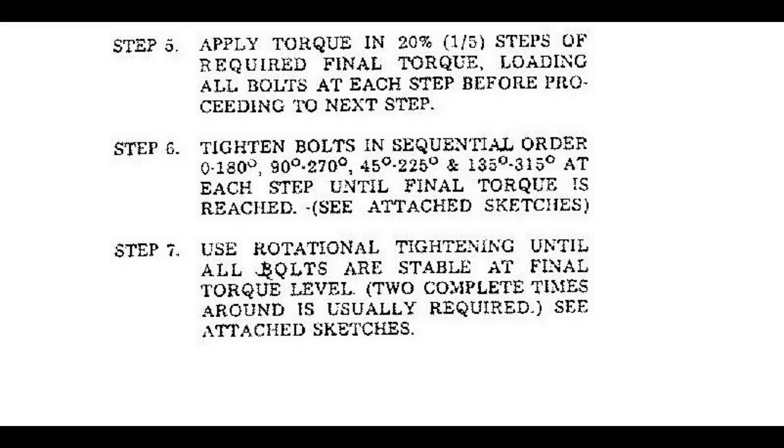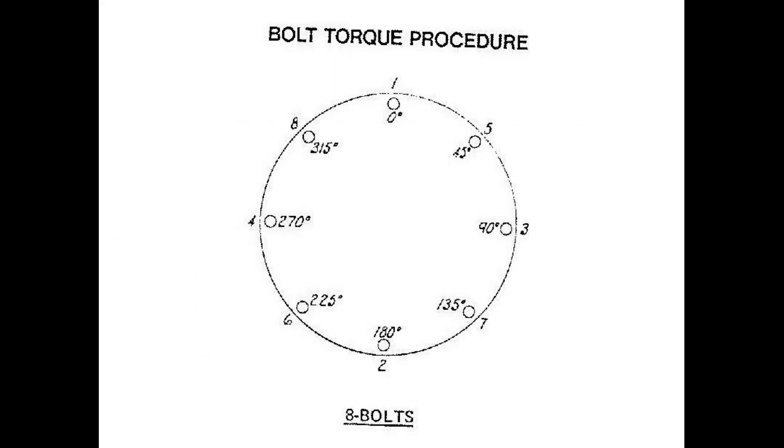Step 7: Use rotational tightening until all bolts are stable at the final torque level. Two complete times around is usually required. See the following sketches. Bolt torque procedure for 8 bolts, showing its sequential order and rotational order.